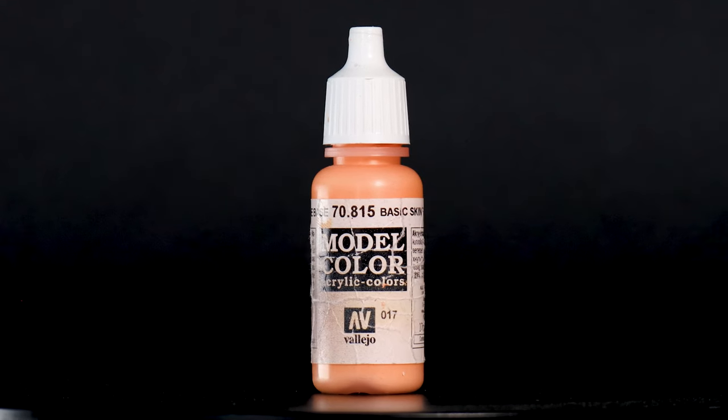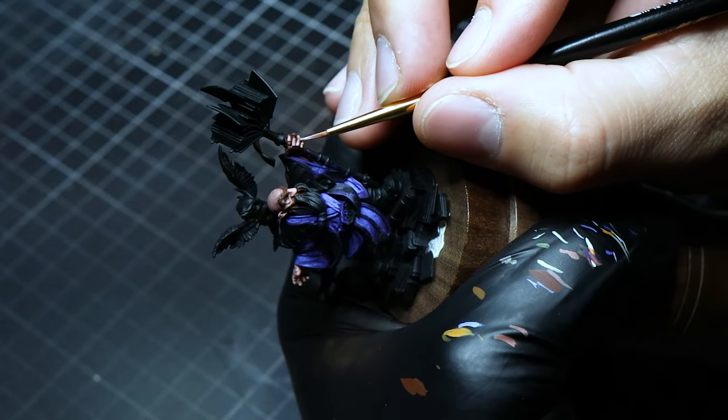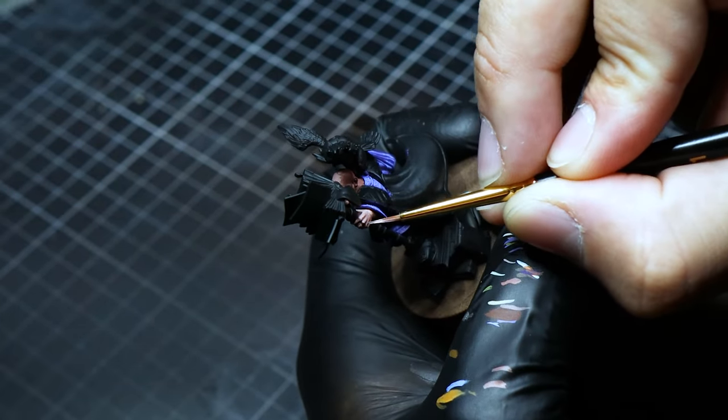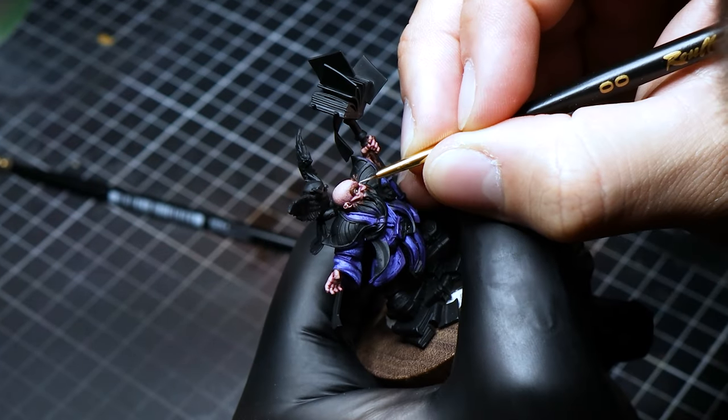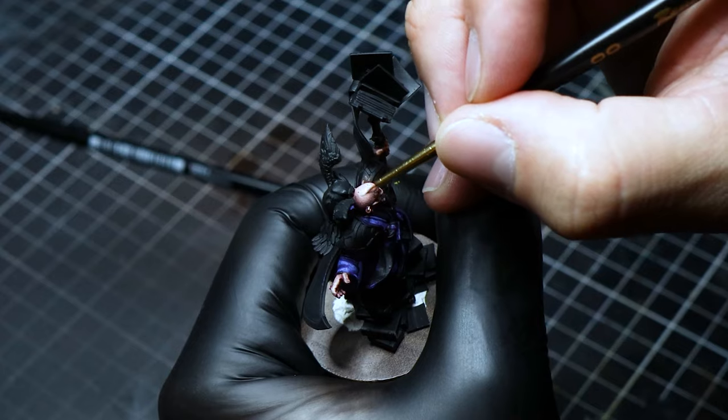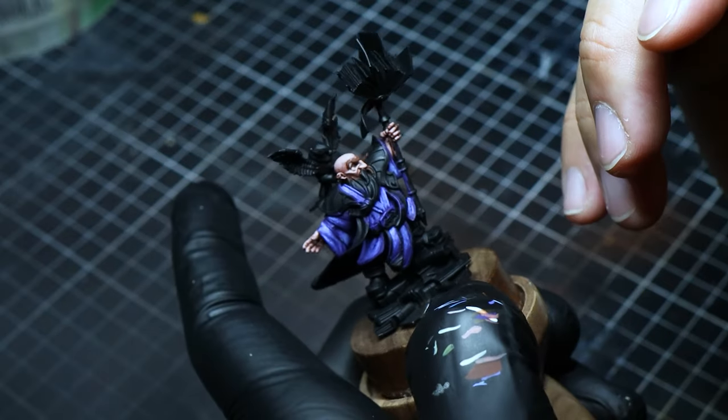With basic skin tone alone, we apply the clearest lights on the skin's peaks. You can use the lamp's reflection as a guide, or you can also visualize where the main light source would naturally hit. Be very careful with this step, as the face is the main focal point of most miniatures, so you want to paint as cleanly as possible.